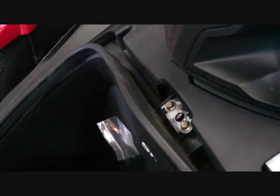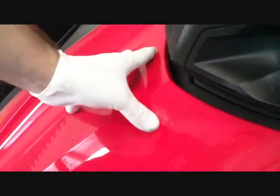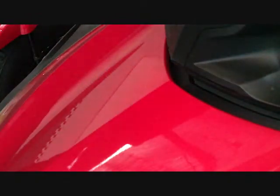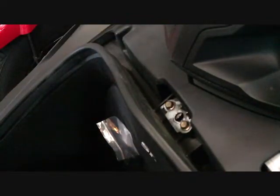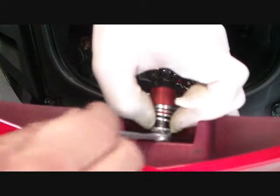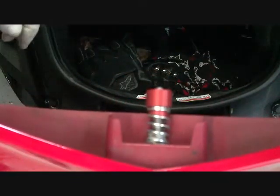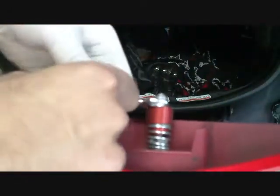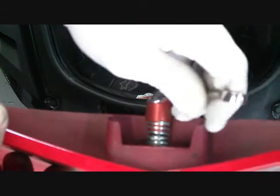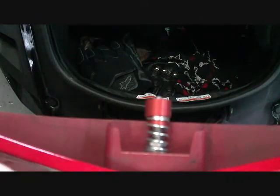Before we tighten down the jam nuts we're going to check fitment. The alignment is good, but we have just a little bit too much play. So we're going to reopen the hood and move those jam nuts just a little bit. Since we had a little too much play, we're going to pull the spring up and turn the jam nuts towards the tip just a little bit. Then we'll use the 10 millimeter wrench and screw it down just a little bit. This is how the compression spring and the collar work.